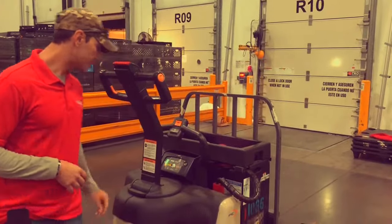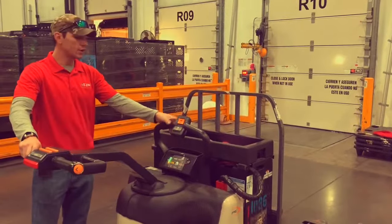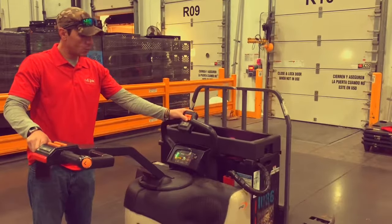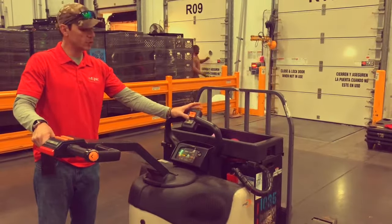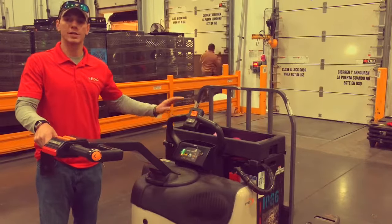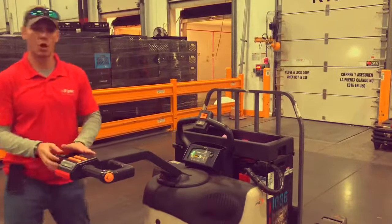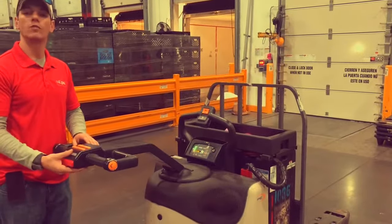On the top part of your handle, this is your handle attached to the EPJ, and this is your control net. You have the same buttons here: forks up, forks down. Rabbit speed — when you're holding the throttle all the way and you click that rabbit, it'll go a hair faster than maximum speed. It will automatically disengage the rabbit as soon as you let go of the throttle. The control arm has the same buttons: forks up, forks down, and also a horn.